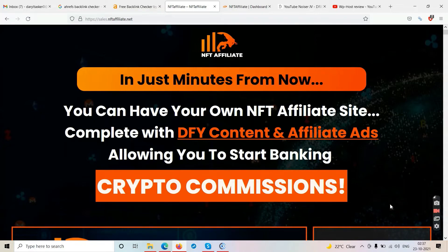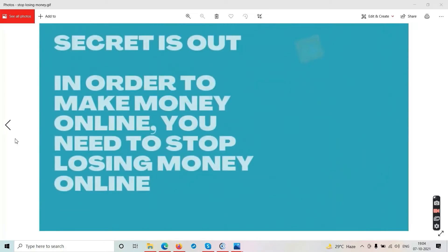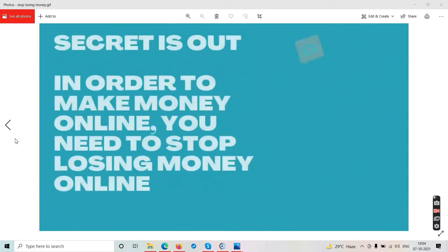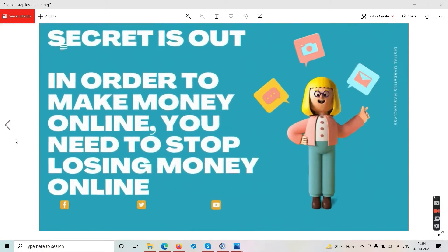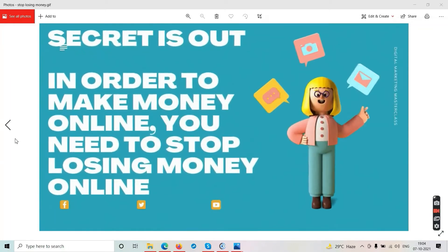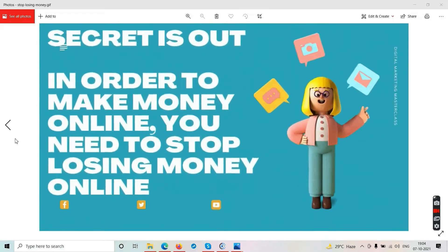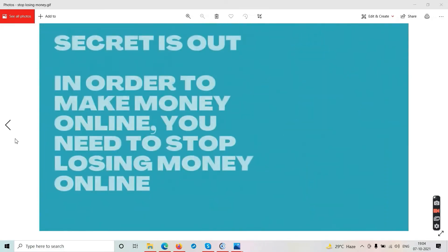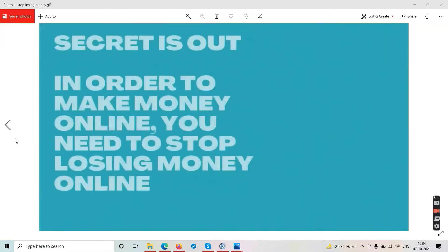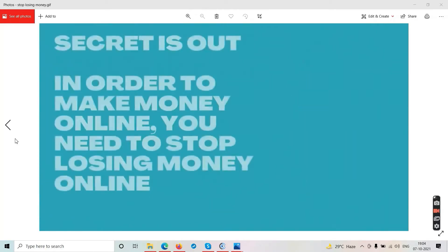Before we start the in-depth review of NFT Affiliate, we'll go through some disclaimers. The very first disclaimer: the secret is out — in order to make money online you need to stop losing money online. Stop wasting your money on crap on the internet. You keep buying those $20 softwares every other week thinking they will make you money — nothing will make your money.